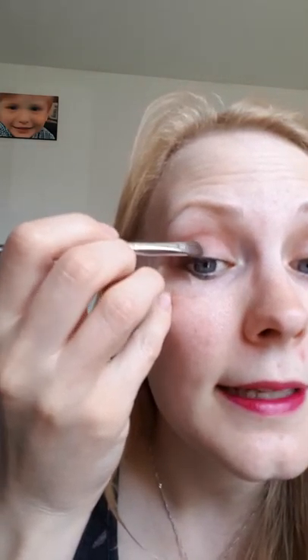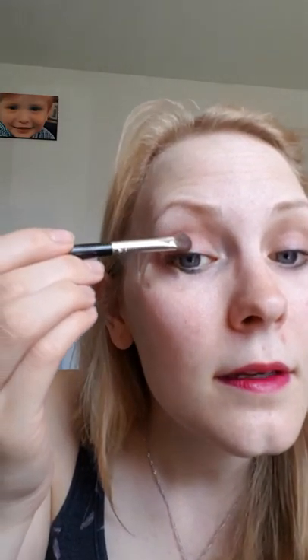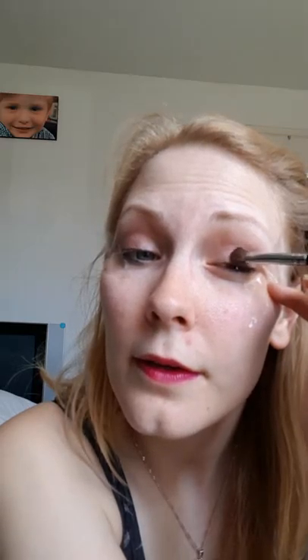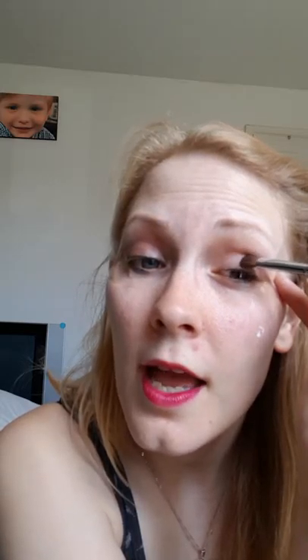Next one is Aesthetic, which is that rose gold brown colour. In different lights it looks different colours, but it's pretty. I'm just pressing that on halfway across my eyelid. You press it rather than brush it on because it keeps the colour on for longer and it stops you getting loads of bits of sparkle all over your cheeks.